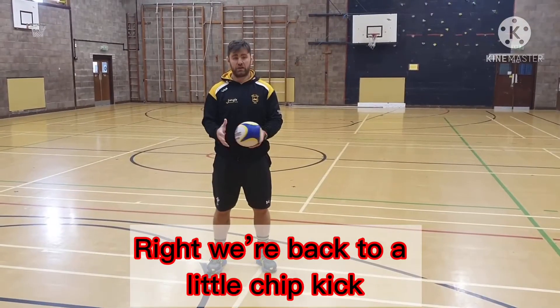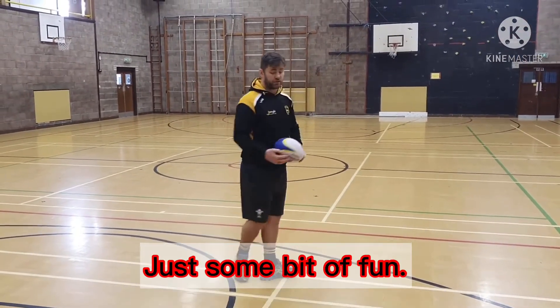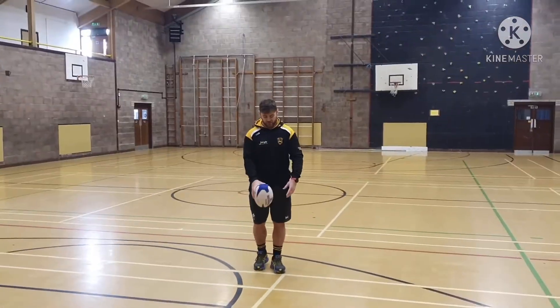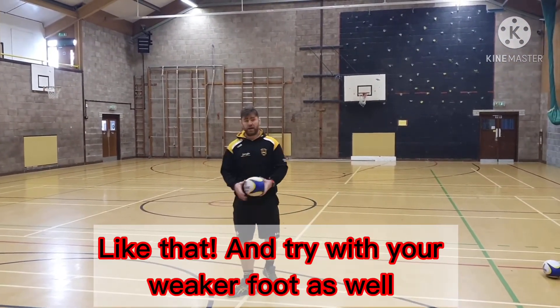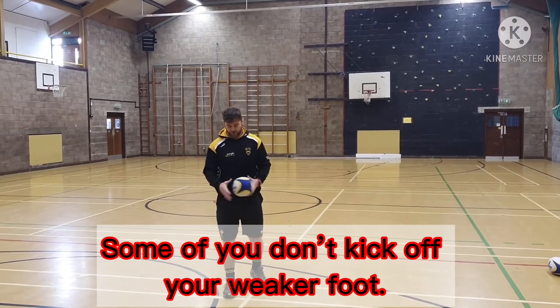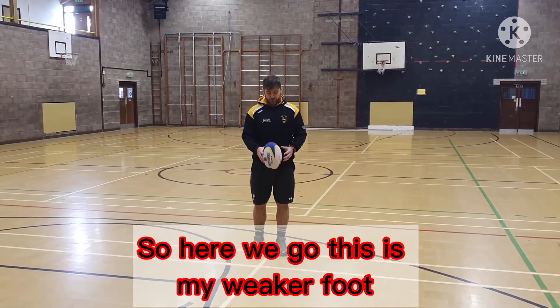We're back to a little chip kick. This time we're going to chip it up, turn, and try to catch it all behind and back — just have a bit of fun. Also try your weaker foot as well; some of you don't kick off your weaker foot. Just try it on your left — I know this is my weaker foot.